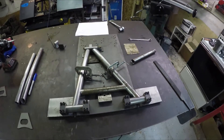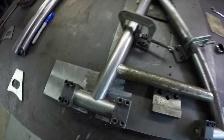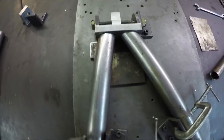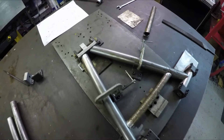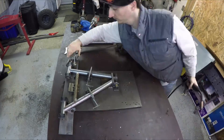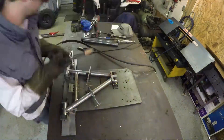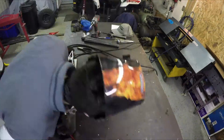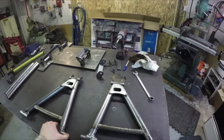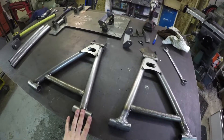Just finished up the last piece and everything is set into the jig — everything fit in real nice, really happy with how this all came together. I'm going to tack weld it all up and have my first A-arm done. Now I have the upper rear A-arms done. They turned out real nice; they're all just tacked together right now.